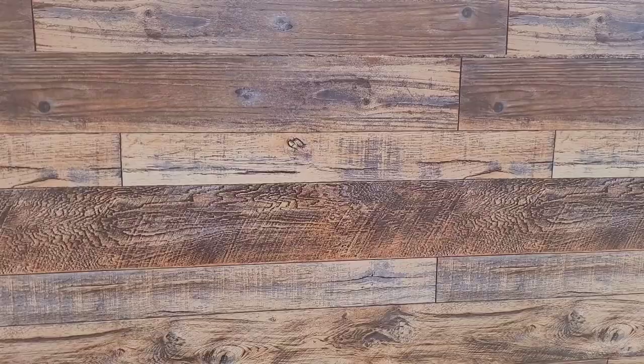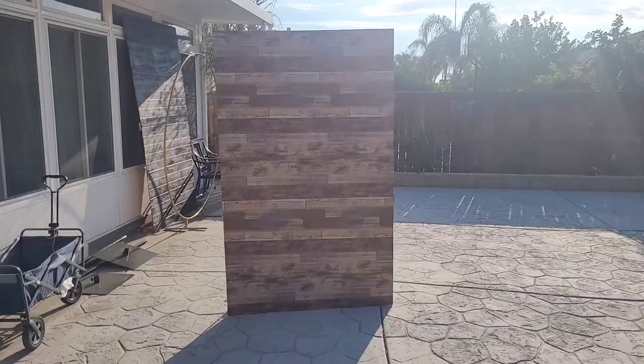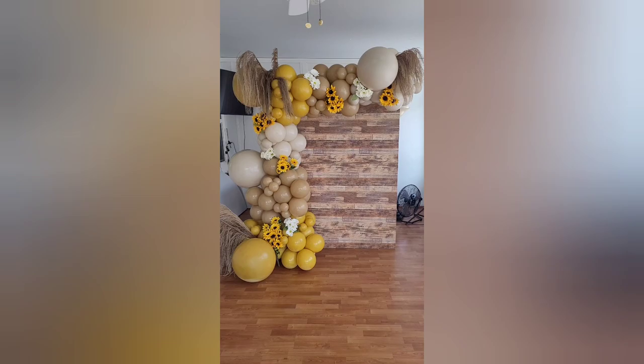This is the finished product — the faux wood wall is six and a half feet tall by four feet wide. If you'd like it taller, just don't cut the board when you get it from Home Depot. If you want it longer, just make another one of these panels and put the two together. If you enjoyed this video and found it helpful, go ahead and like it, please subscribe for notifications on future balloon and event decor videos, and until next time I'll see you later!